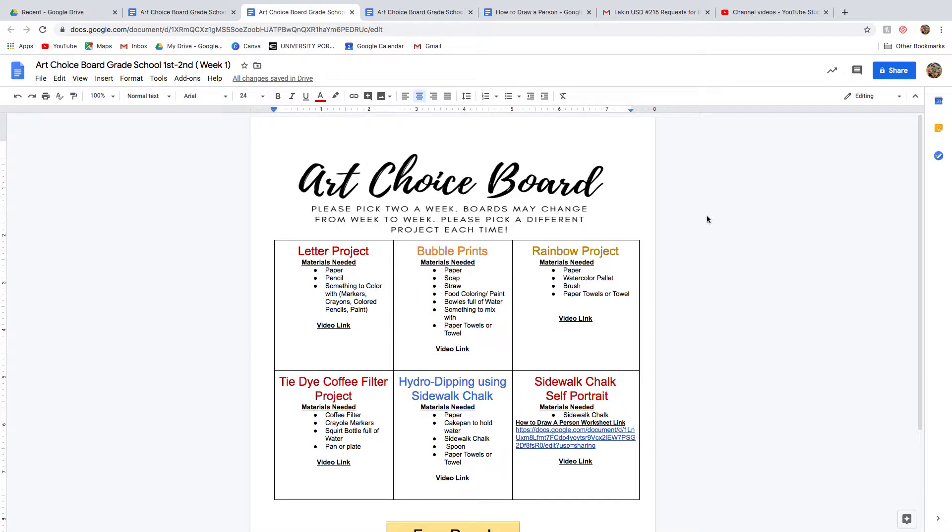Every week you will get an art choice board from your teacher that I have sent to them to send to you. It says please pick two a week. Boards may change from week to week, so please pick a different project each time.